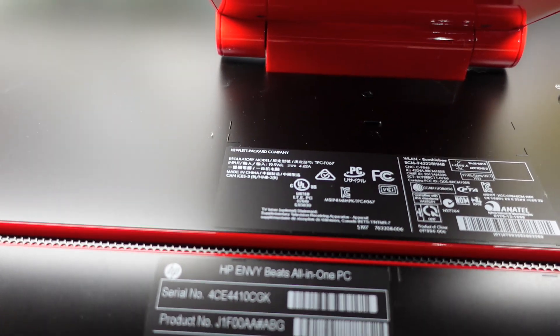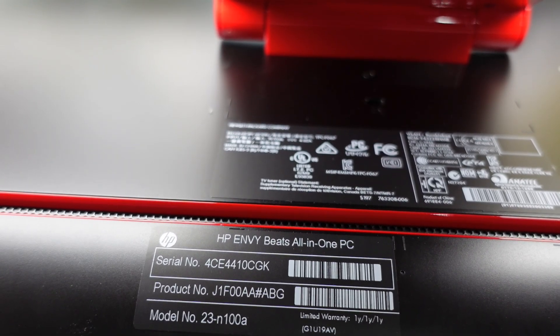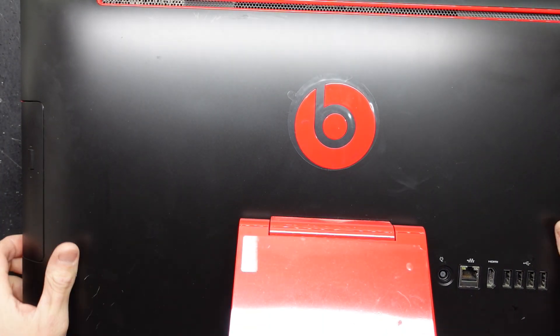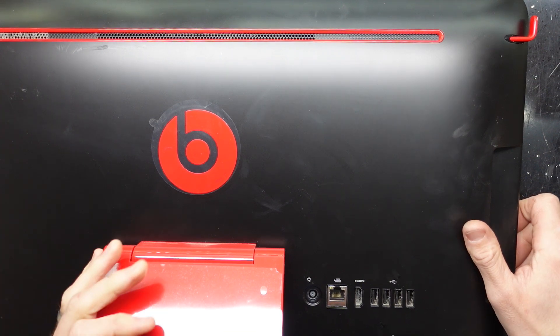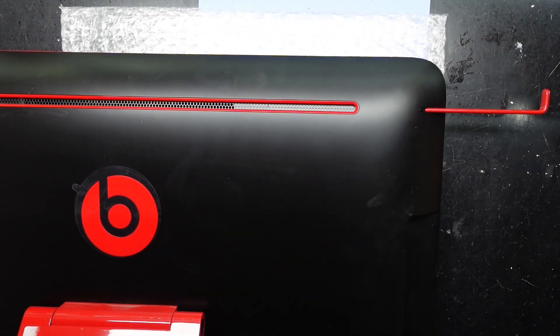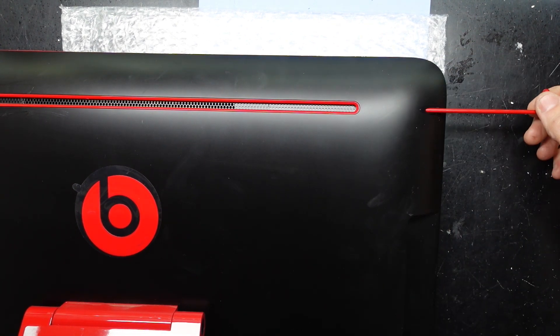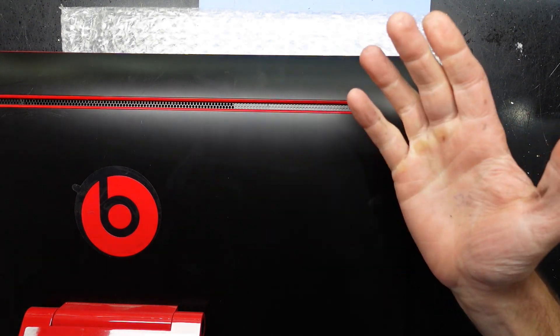G'day! In today's video I've got a HP Beats all-in-one 23N100 or 100A and I'm wanting to replace the hard drive in this. This is a relatively large one so it's going to be difficult to capture it in frame, but look at this — it has a built-in headphone hanger, because where else are you gonna stick your Beats?